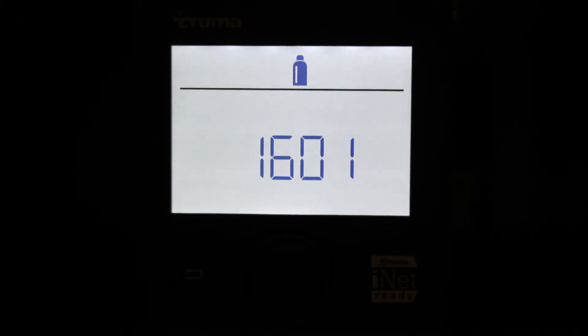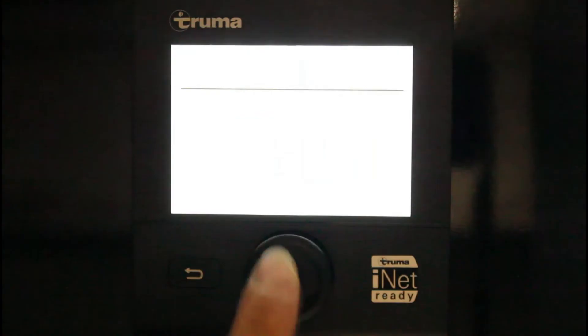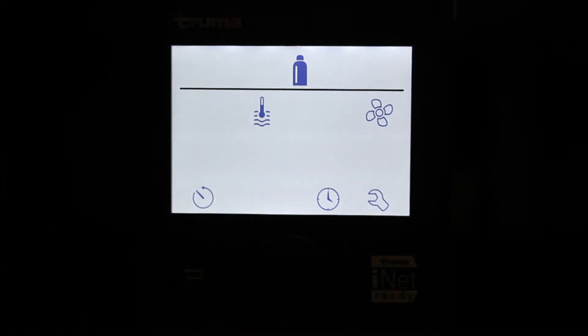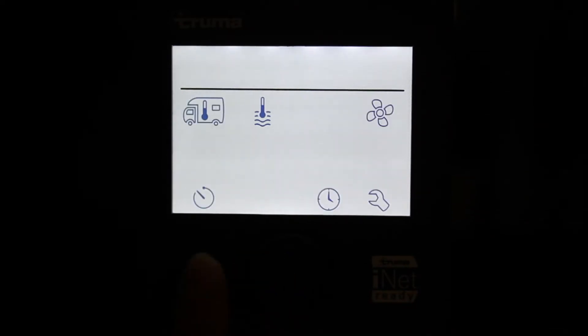In automatico si accende nella riga di menu il simbolo del termometro, che indica che il boiler è stato azionato, ed il simbolo della bombola, che indica che il funzionamento è a gas. Il simbolo del termometro lampeggia fino a quando l'acqua all'interno del boiler ha raggiunto la temperatura impostata. Per spegnere, tornare sul simbolo del termometro e riportarlo in modalità OFF.